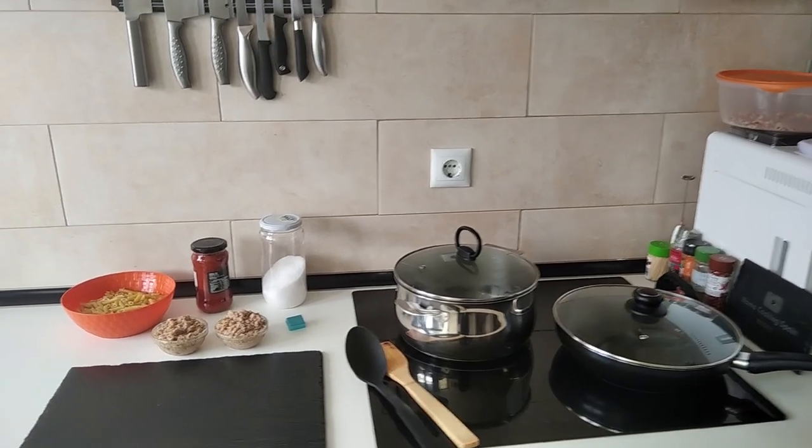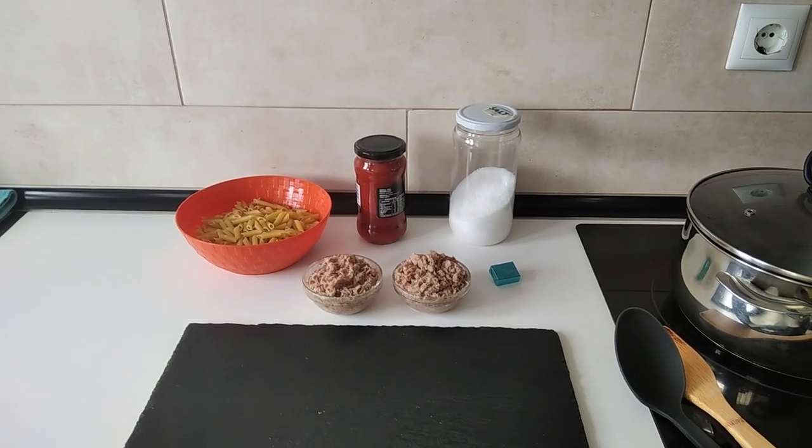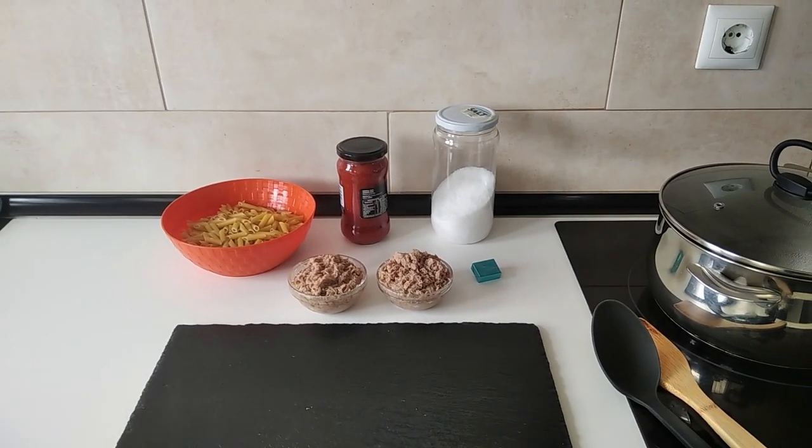Hello and welcome to Home Cook in Spain. Today's lunch will be a quick tuna pasta, so let's begin.